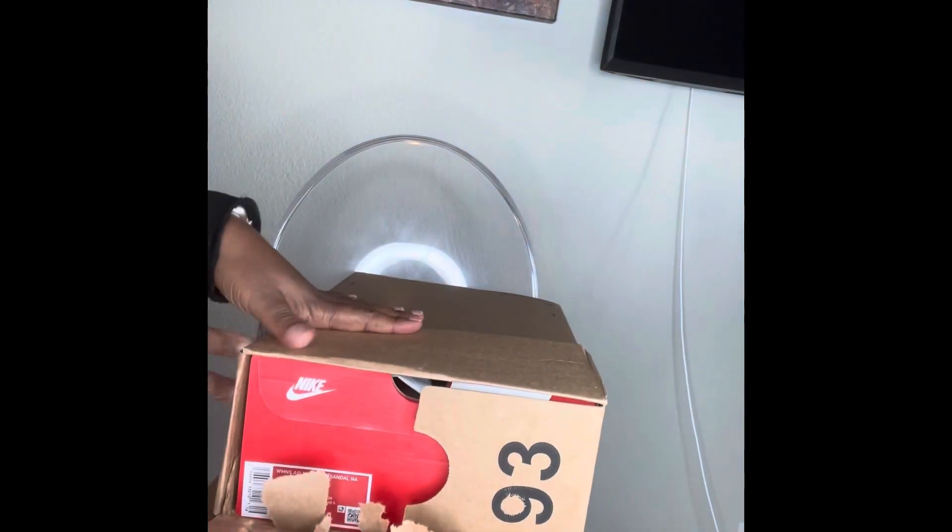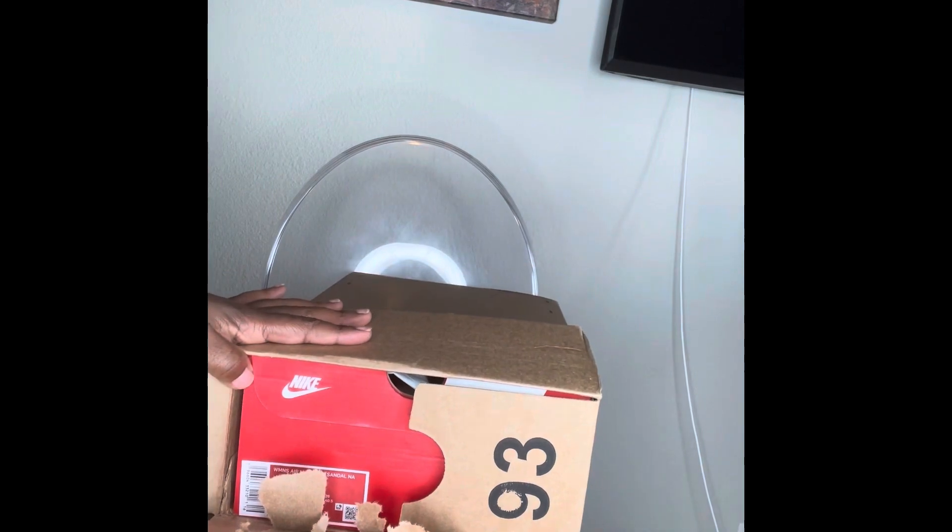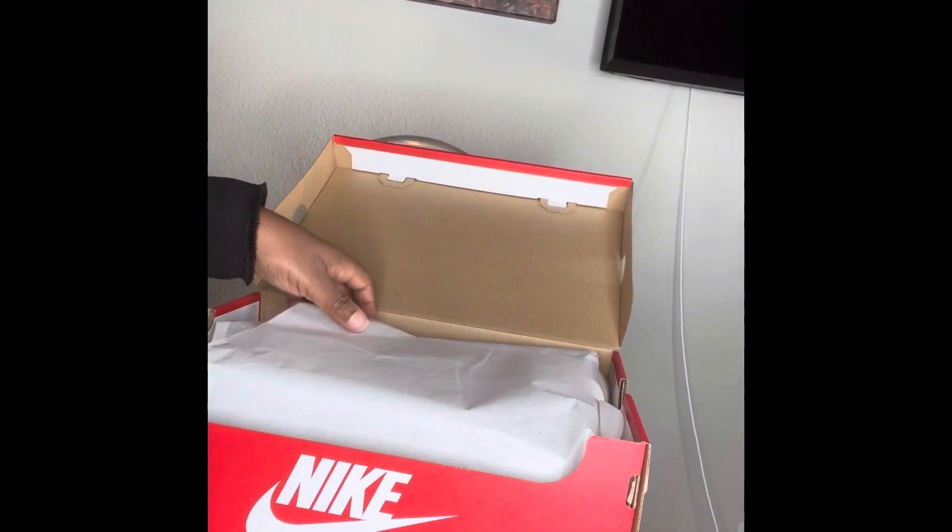These are the Air Max Cocoa. I got two colors. I've been wanting these for a couple years, and I bought two colors because they were both on sale — they both went on clearance.